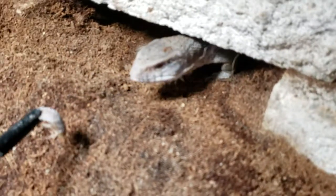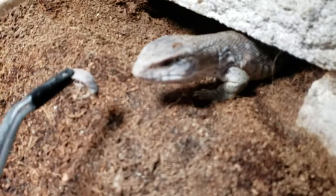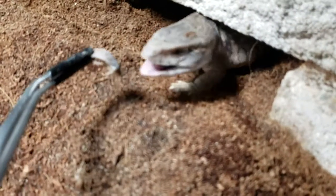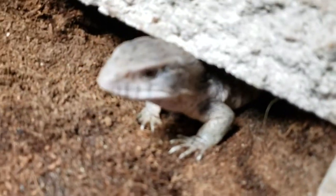Let's see if we can get him to come out for a little treat for you guys, just to see how crazy this guy is. I absolutely love him. Come on, let's come say hi to the camera. There may even still be some remnants of a shed. Gone in two seconds.